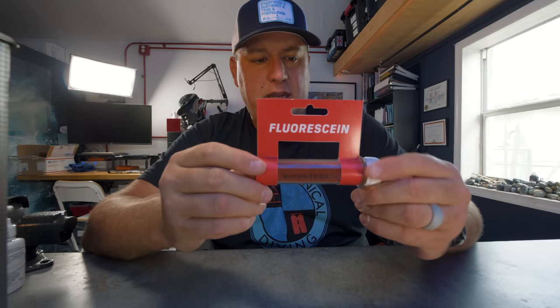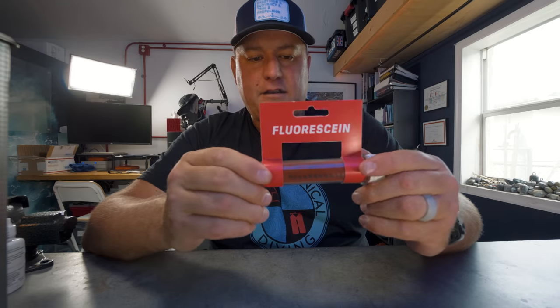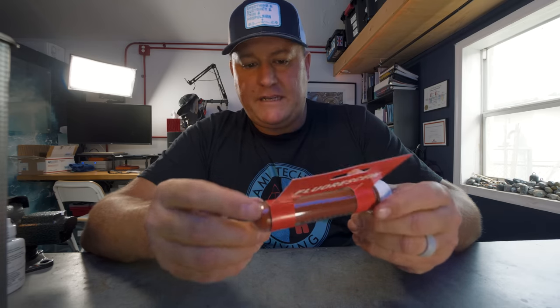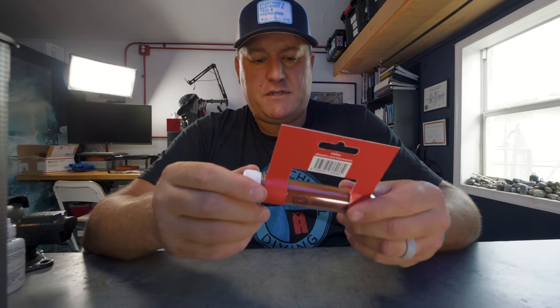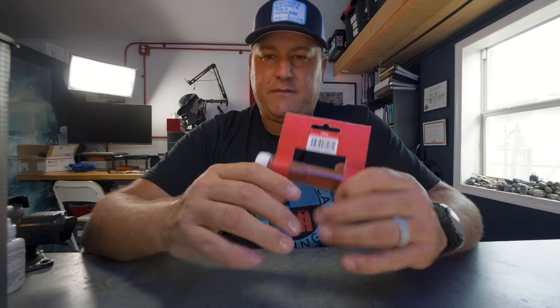Obviously, unlike the strobe, the mirror only works during daylight hours — but it's useful, doesn't take up much space, super low-tech, and I'm a big fan. Then I have some fluorescein here, which my friends at Divesoft sent me. Fluorescein is not new technology, but it is new in the dive world. It's an organic dye — in the EU it's actually used as food coloring. It's been used since World War II; fighter pilots would carry it, and if their plane went down they'd crack open the tube and sprinkle the powder into the water, where it turns phosphorescent and leaves a visible trail across the surface to help search and rescue locate you.